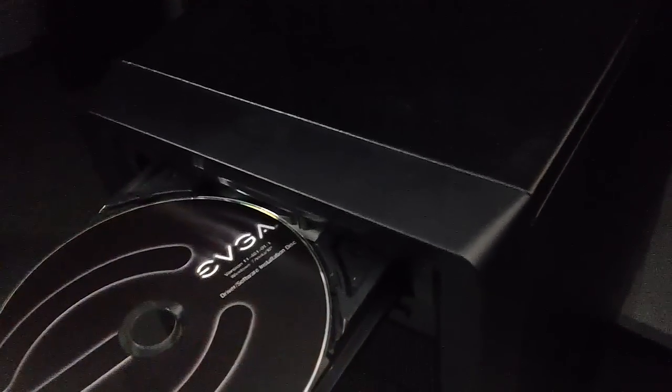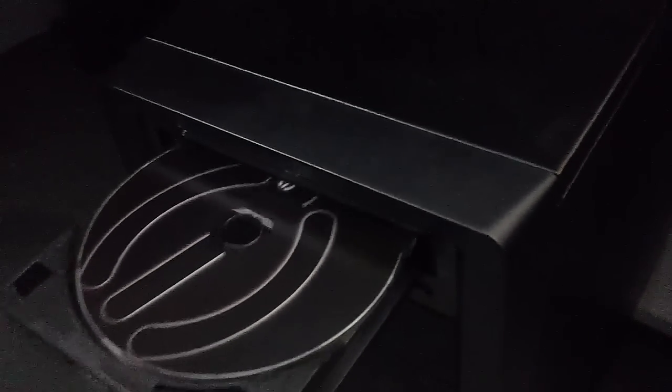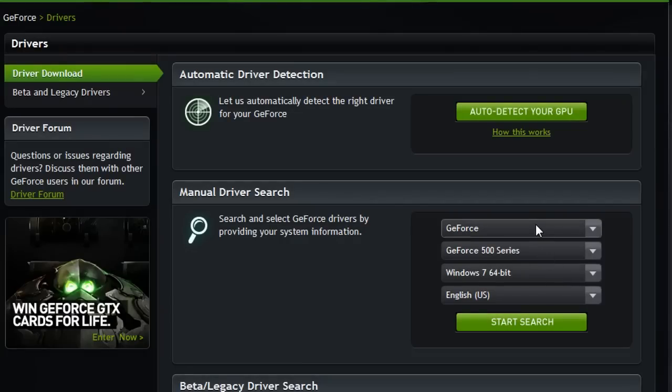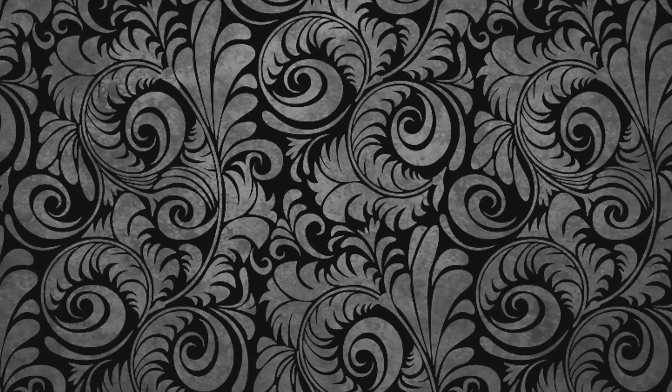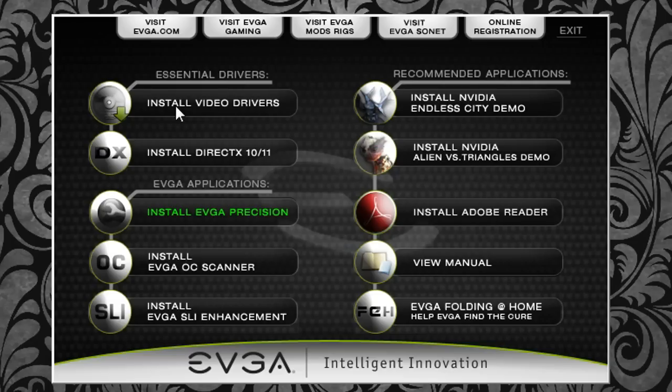Now hook the computer back up, and once everything is functioning, boot it up and put the CD in that came with your graphics card. It should come with one, or you can download your drivers from your manufacturer's website — either Nvidia or ATI, which is by AMD. Once you have that done, launch the software and click install video drivers. Your screen will flash a few times as the drivers go in.